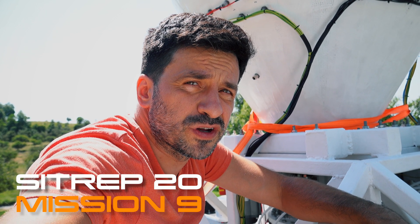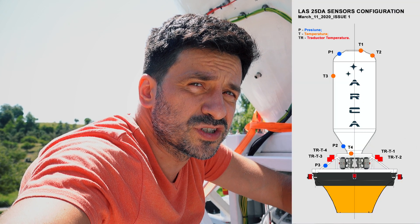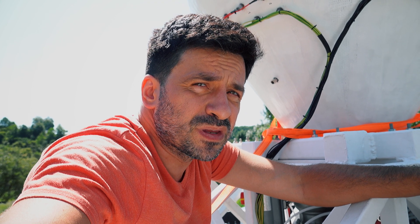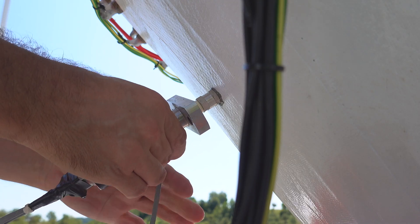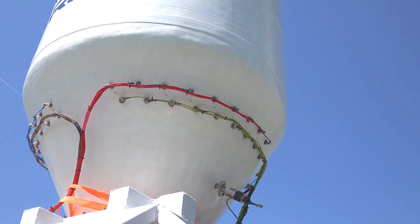Today we are mounting the pressure and temperature sensors on the test article. We have four temperature sensors and three pressure sensors. One of them is placed here and is measuring the pressure in the tank. Once we are heating the water in the tank, the pressure is going to increase, and it's very important to have constant pressure monitoring during the heating process.